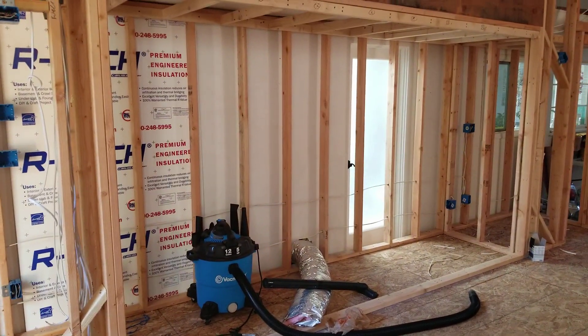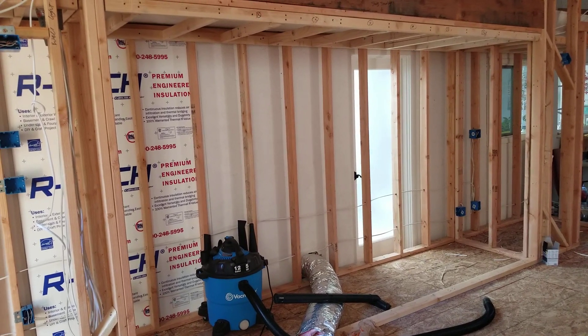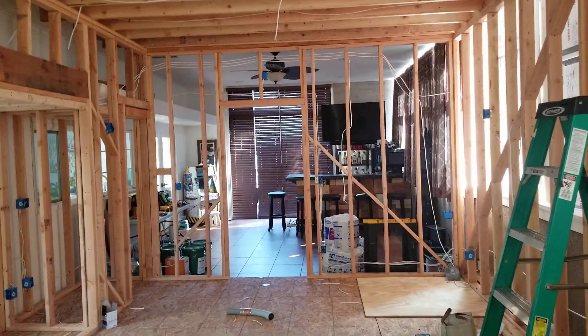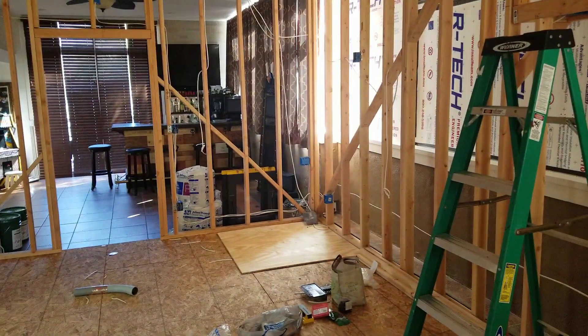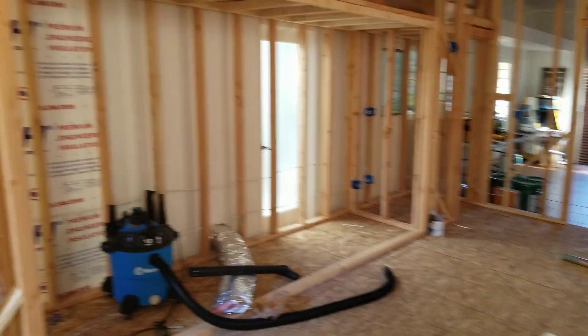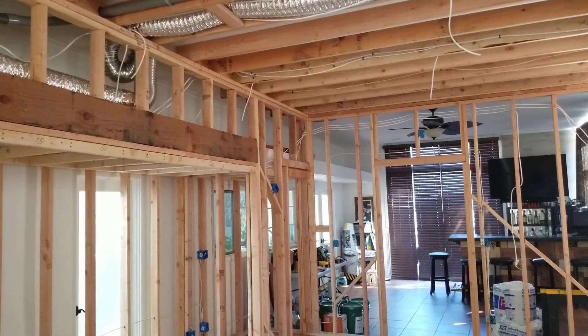The rest of the lighting in the room is all going to be LED, controlled through an app-programmable setup. Once I've done all the putty on the back of the boxes, it's time to put the R13 insulation in between all the joists, get this place nicely sealed and padded up, and get ready for drywall — which seems like it's taking forever to get to, but getting all this prep work done first is the most important thing.